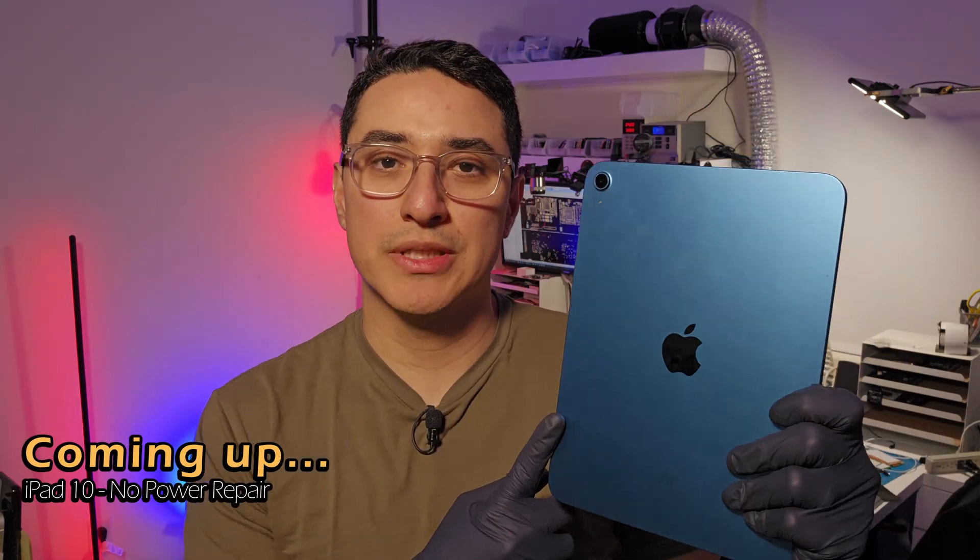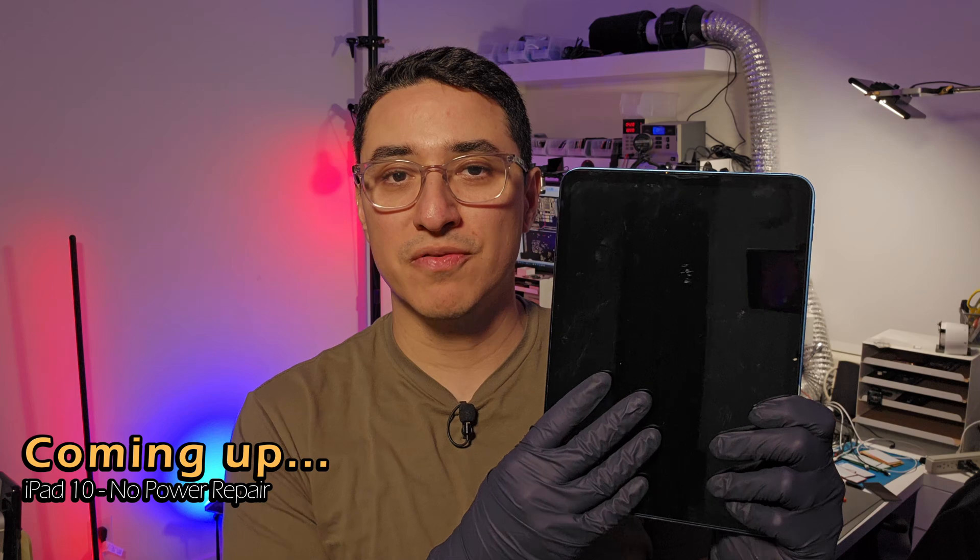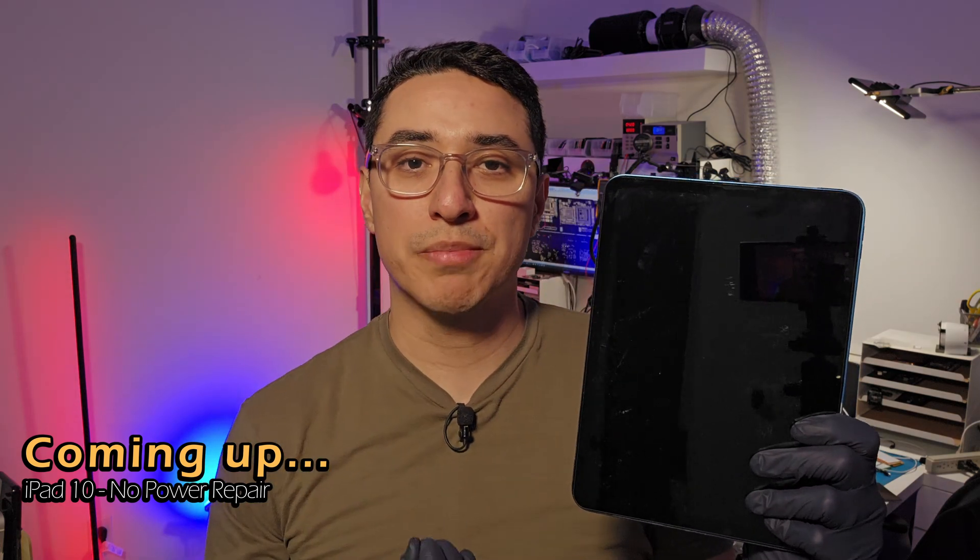This is an iPad 10 that might be having motherboard issues. Another repair shop replaced the screen on it and then they started seeing the Apple logo flash on and off. We're going to go through the process of repairing it. I believe it might be a backlight, so make sure you guys join us for the full video to see what it takes to repair this type of issue.